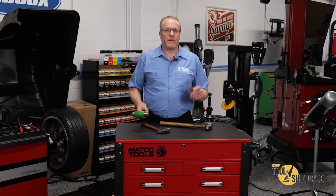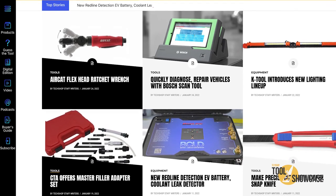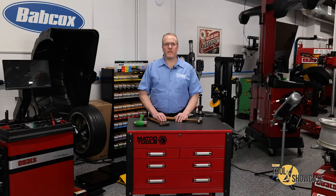That's it for ball-peen hammers. Have fun and let the hammer do the work. Don't forget to go to techshopmag.com for more Tool Showcase videos. Thanks for watching TechShop's Tool Showcase.